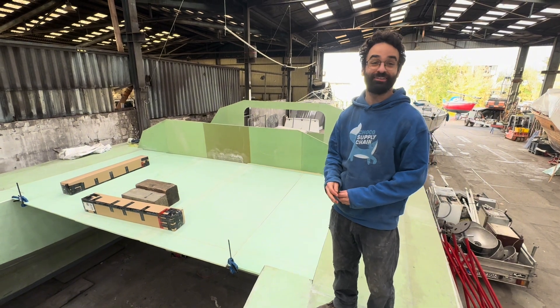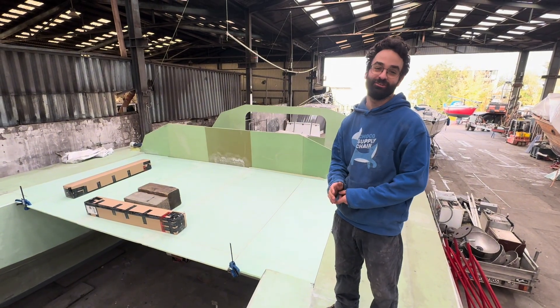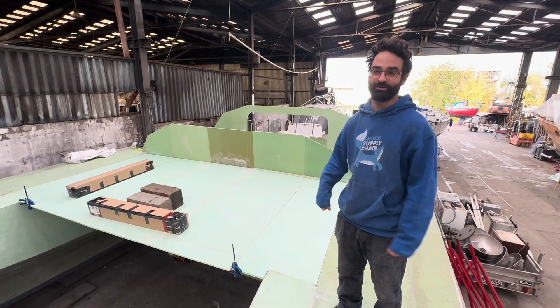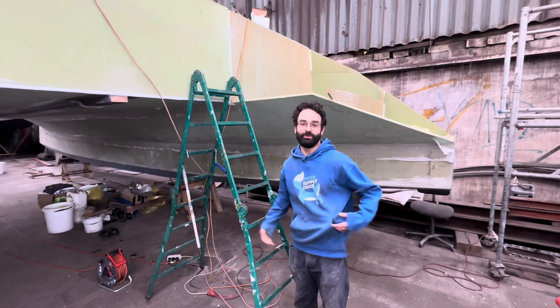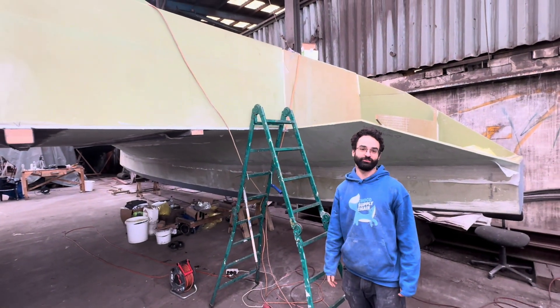My brother was here for a little while and helped out. I also have my lovely wife — she's always helping with the layups, comes to the boatyard, helps cut out pieces, and does tabbing and glassing. It's a team effort always. That was basically an overview from the outside, but now I can show you from the inside what it all looks like with all the reinforcements.